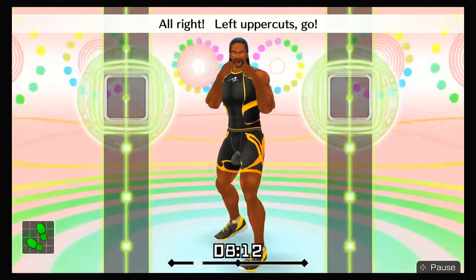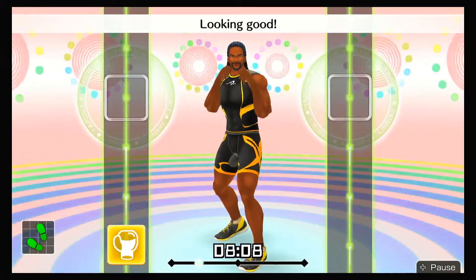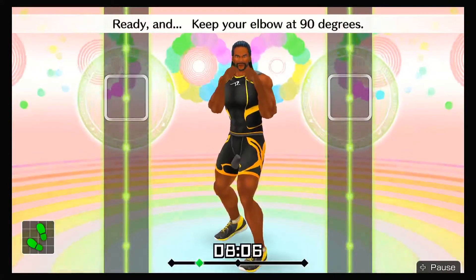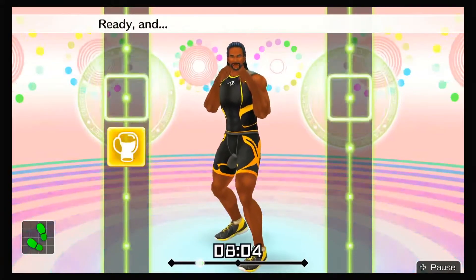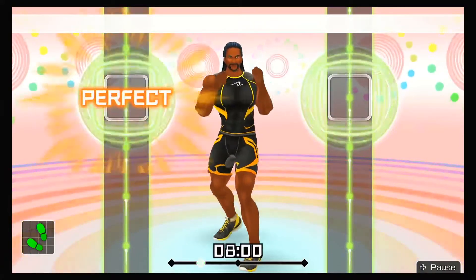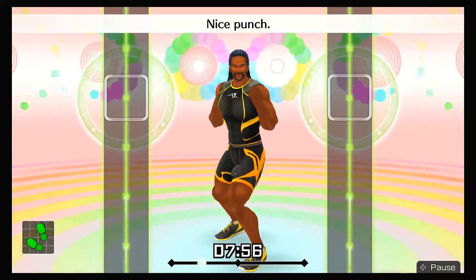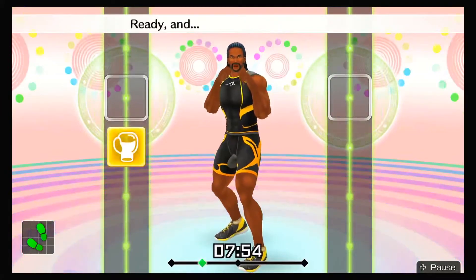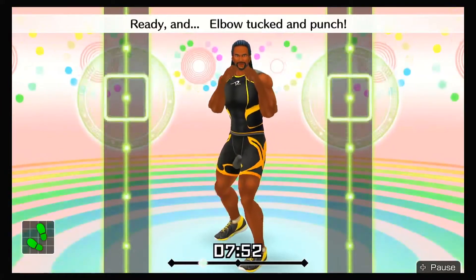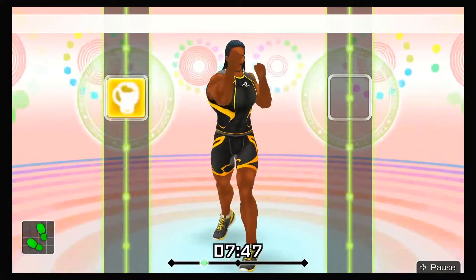All right, left uppercuts — go! Ready and left uppercut! Looking good! Ready and keep your elbow at 90 degrees! Ready and be sure not to straighten your elbow! Ready and in time! Ready and left uppercut! Nice punch! Ready and elbow tucked and punch! Ready and keep your elbow in! Ready and ha!